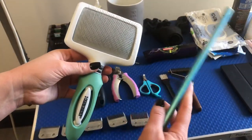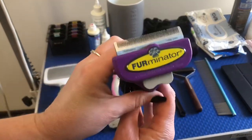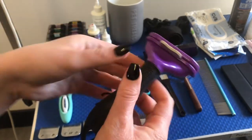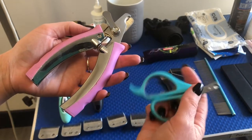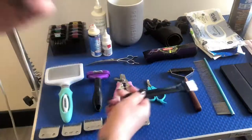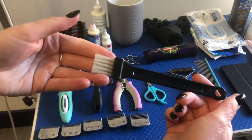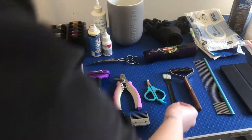Next up is brushes. I use a slicker and a poodle comb — I think they're also called greyhound combs. A Furminator for brushing short-coated dogs. Nail clippers big and small — the small ones are actually cat nail clippers but I use them on most small dogs. This little brush is for cleaning the fur out of your blades and your clippers. It comes with your clippers, but you can use a toothbrush if you don't have one.